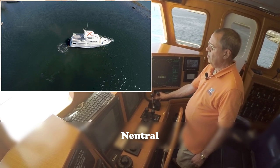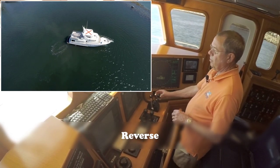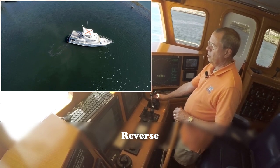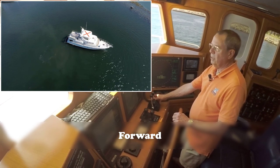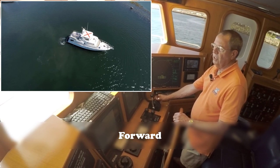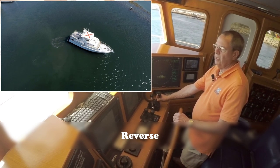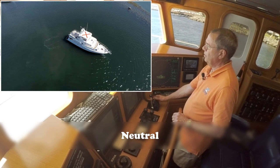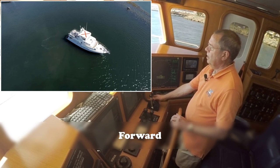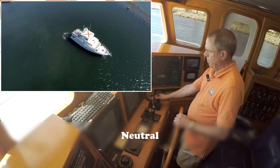Why does it take longer in reverse than forward? Because the prop is built for efficiency going forward, so it starts moving the boat forward very quickly. But it takes longer to reverse because it's less efficient — instead of stopping the boat immediately, it's paddle-wheeling until it gets a little way on. Now if we want to speed this process up, we can introduce the thruster.